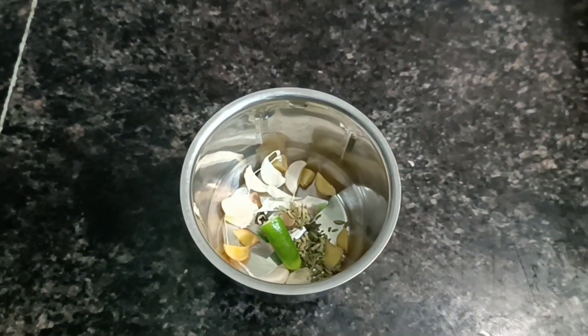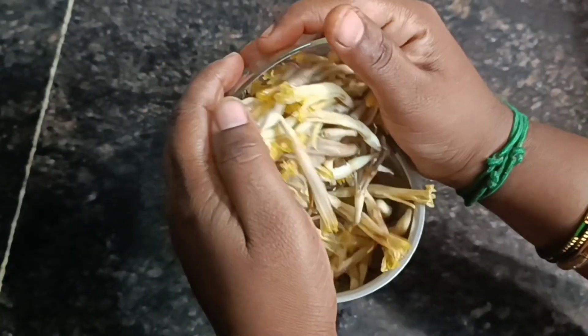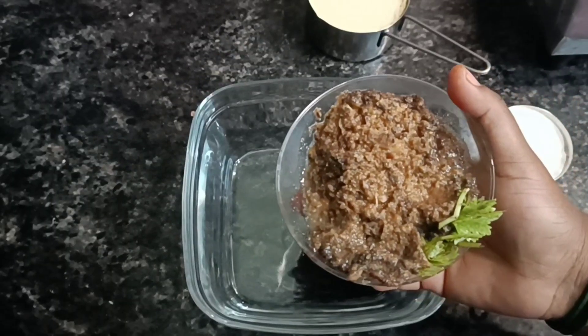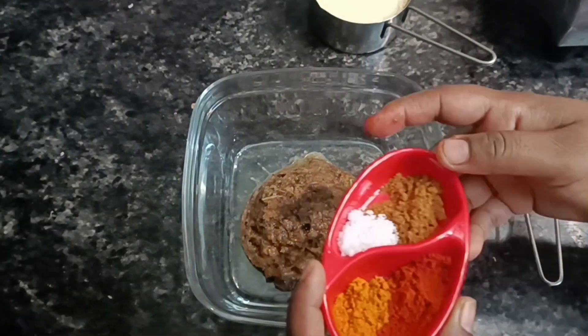Also we will cook the balls. It's a pretty hard time to prepare. You need to clean them. If you know how it tastes, then let's get started.